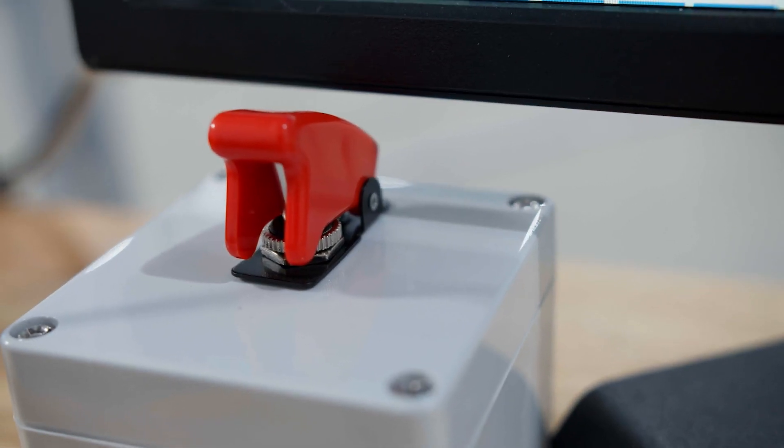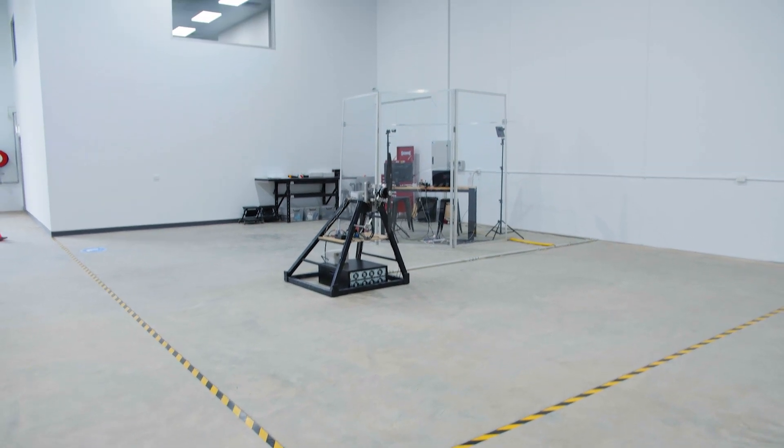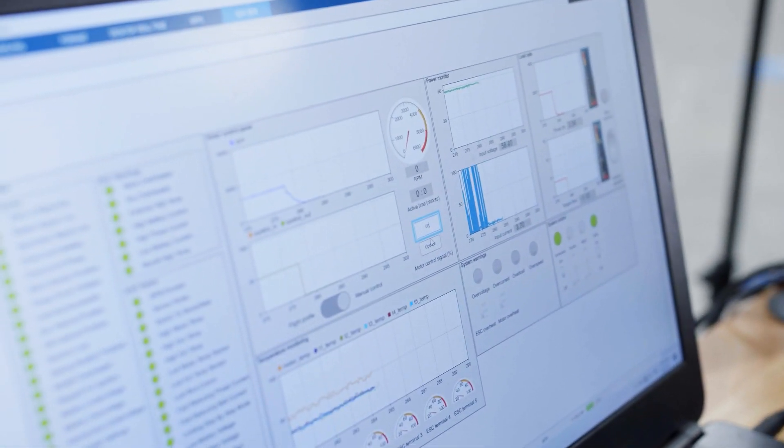The next step after first spin is more power — basically we just crank it up and see what it will give us. We're going to do some incremental increases in power and make sure that we're approaching the limits in a methodical way.